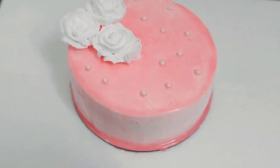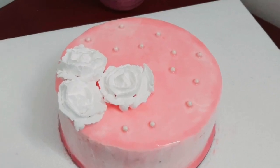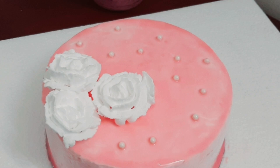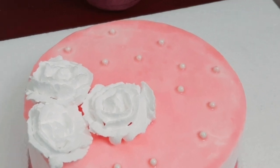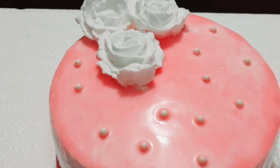The strawberry cake is very easy. I am going to make it very easy, right here.